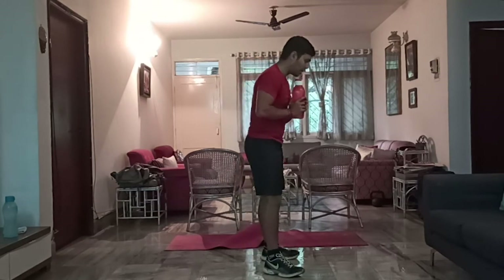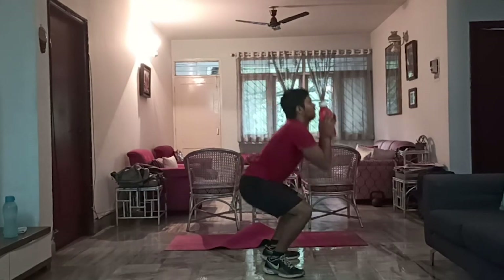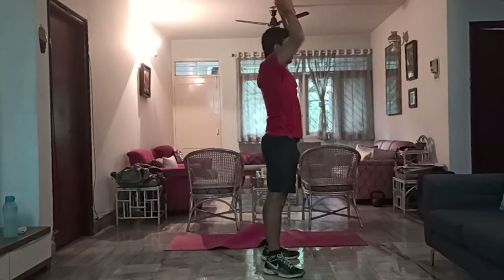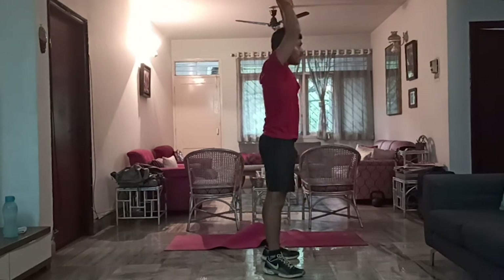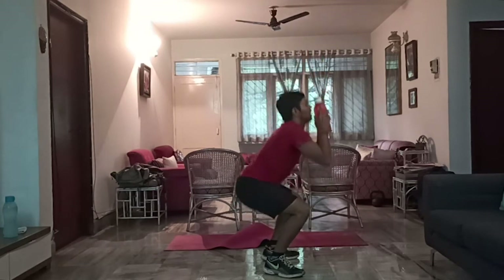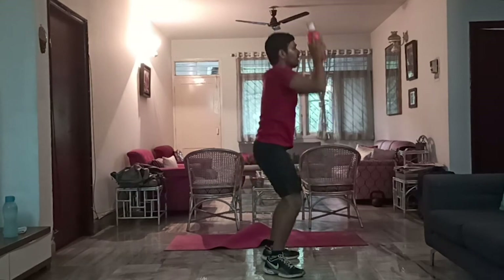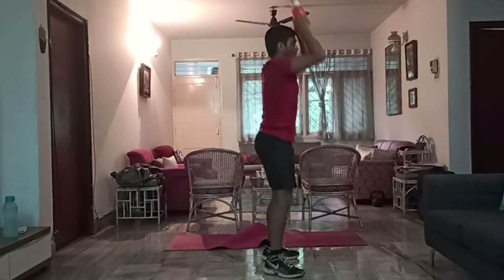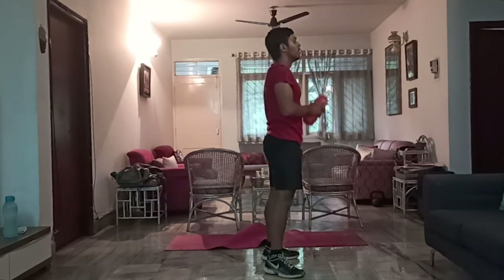Switch now — thrusters again. In the squat position, shoulders-width stance, chest up, down and up. 1, 2, 3, 4, 5, 6, 7, 8, 9, 10, 11, 12, 13, 14, and 15. Nice.